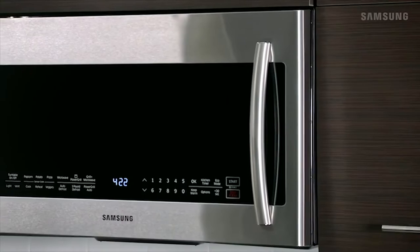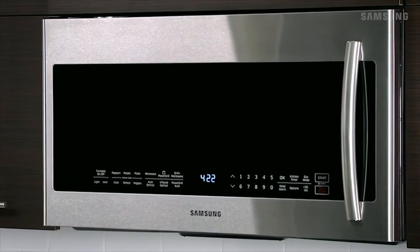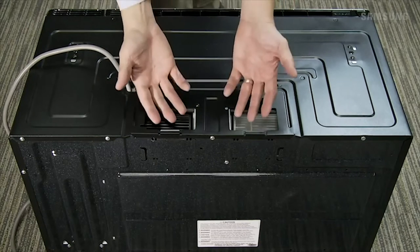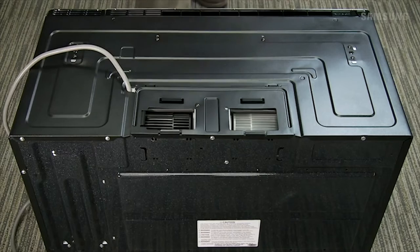The ventilation system on an over-the-range microwave is easily overlooked, but it's very important to proper air circulation. Each over-the-range microwave has a built-in vent blower. Prior to installing your microwave, be sure to position it to align with the pre-cut ventilation hole in the wall.